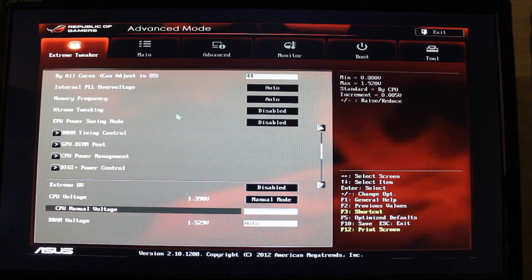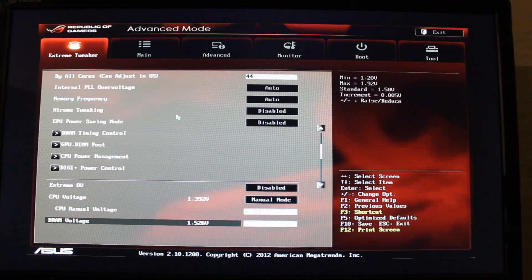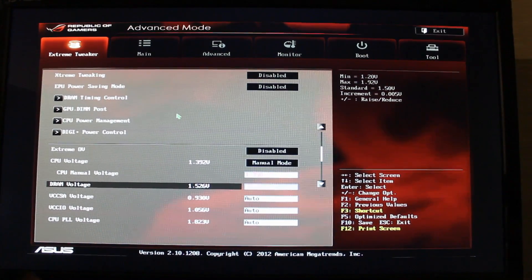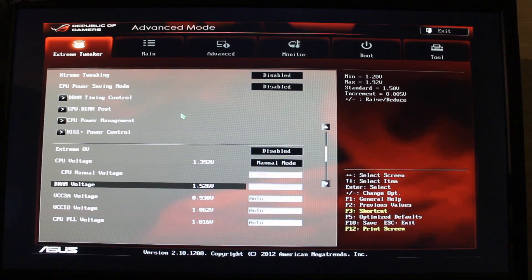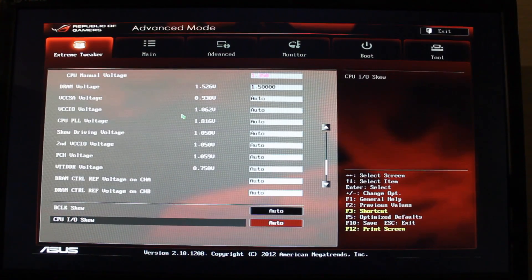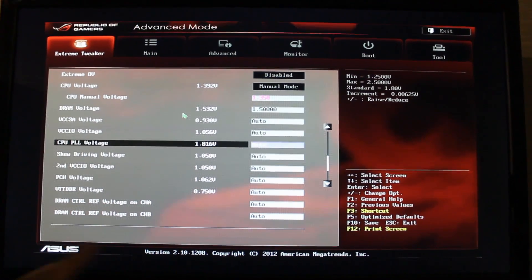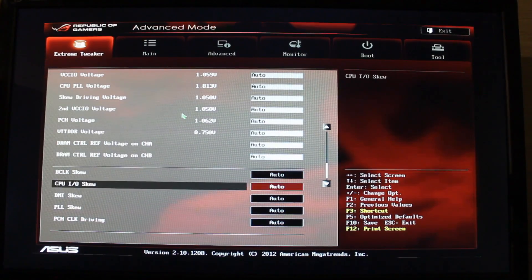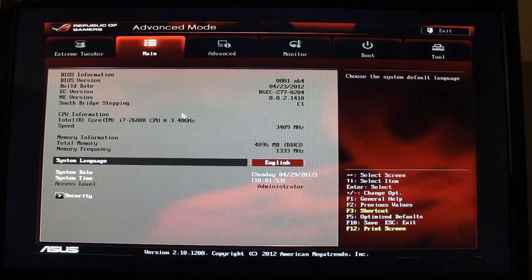So we're going to put in 1.35 to get there, and we're going to change our RAM voltage to 1.5, although this depends on your RAM — so check your RAM and see what it requires. With the Dominators I've got, it is 1.5 volts. Other than that you're done. There's a whole bunch of other stuff here like skew voltage and all that sort of stuff — you can change all of these if you're willing to get a more stable overclock at higher speeds. But it's a very basic overclock so we'll just keep it like that.